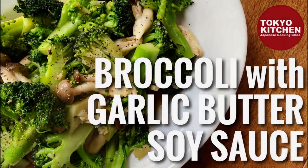Hi everyone! Welcome to Tokyo Kitchen Japanese cooking class. I'm Yoshimi. Today I'm going to show you how to make broccoli to shimeji no gari-bata-shouyu. Gari-bata-shouyu is garlic, butter and soy sauce. So it's broccoli and shimeji mushrooms sauteed with these three.